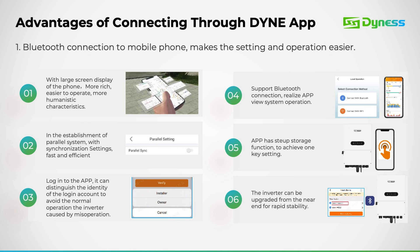Here's an overview of the benefits of Bluetooth connectivity. This feature offers significant advantages, particularly in terms of usability. With Bluetooth connectivity, users can utilize devices with larger screens for enhanced visibility and ease of operation. Additionally, our Bluetooth functionality includes two levels of login access — one tailored for installers and another for owners — ensuring secure and personalized interactions with the inverter system.